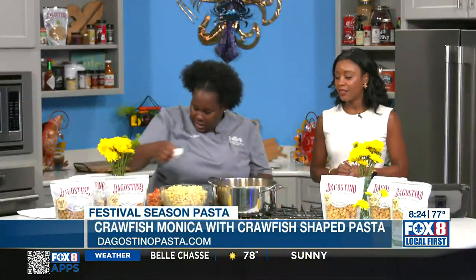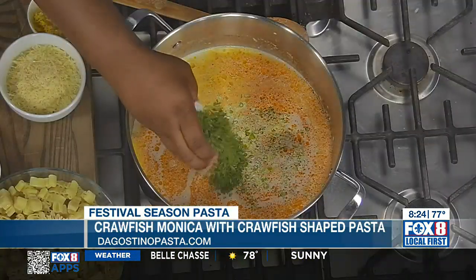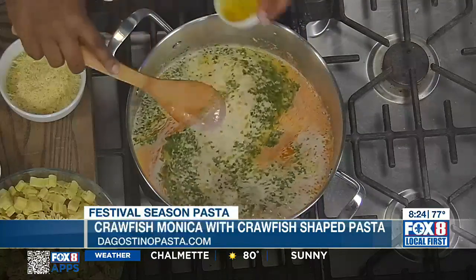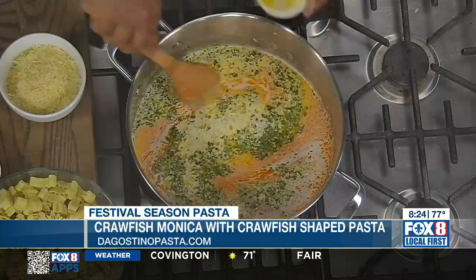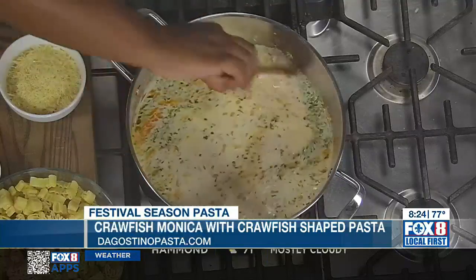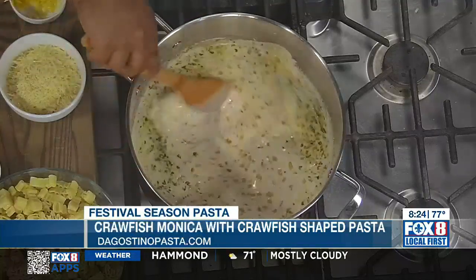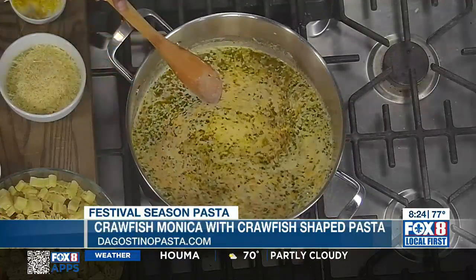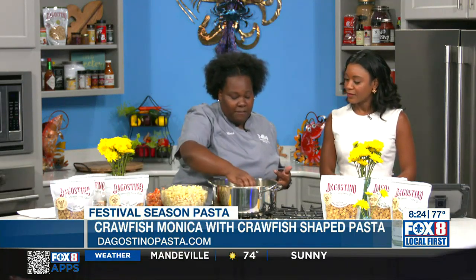Then we're going to add a little bit of green onion, some parsley, and a little bit of lemon zest. Lemon zest isn't a traditional item, but it helps to brighten the dish up. We have heavy cream in here, which some people can find a little heavy on the stomach. But the freshness from the lemon juice and lemon zest actually helps to make it feel a little bit lighter. So I'm adding that lemon juice now.